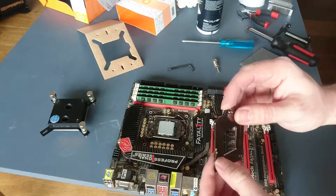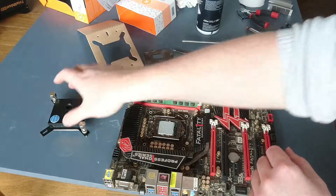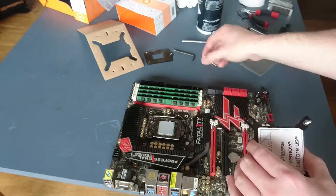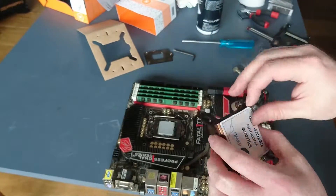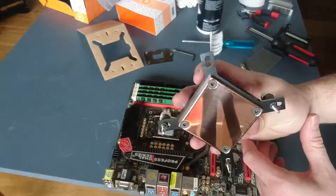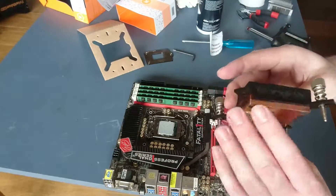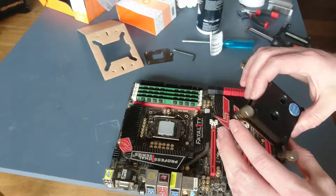It is fraught with danger, so be ultra, ultra careful when you're doing it. For whatever reason, mine seems to be missing a c-clip — but fixed it. Nice copper backplate though. I reckon this water block will do an amazing job.